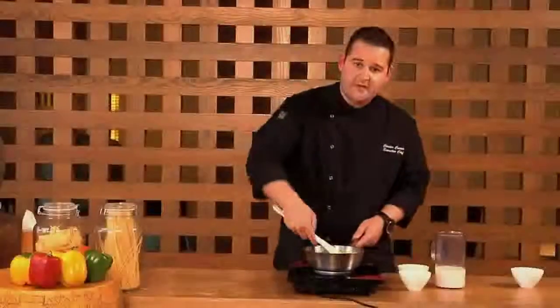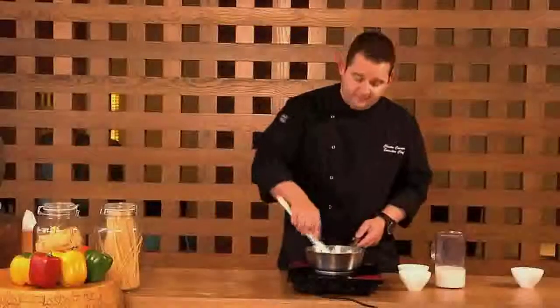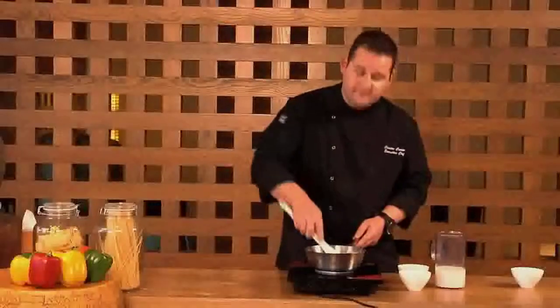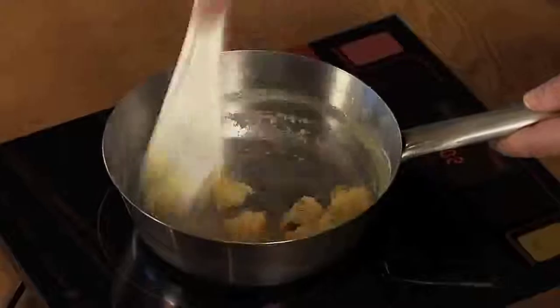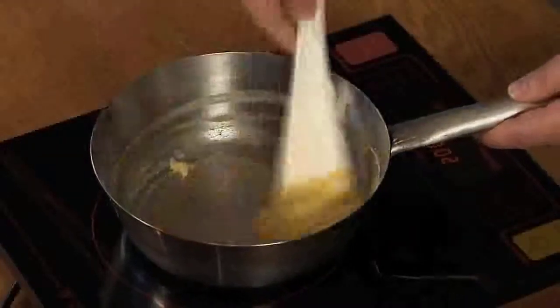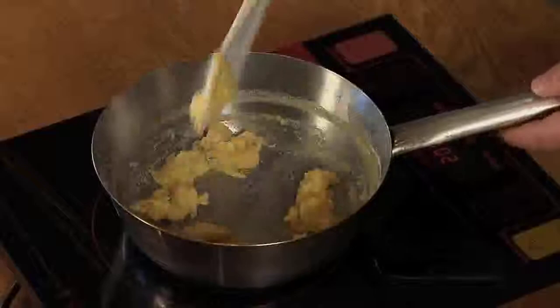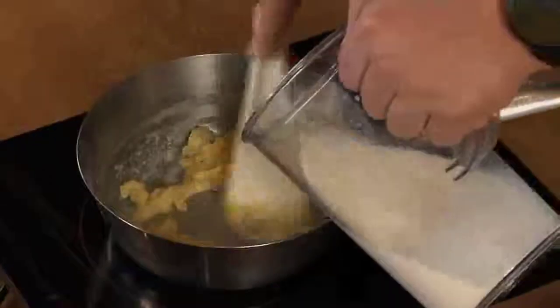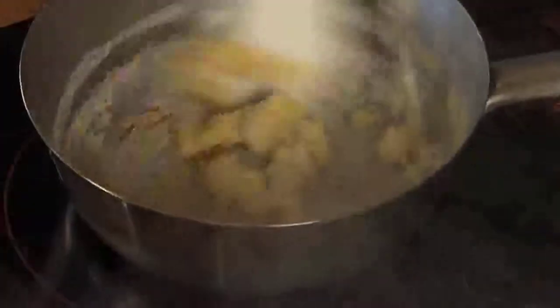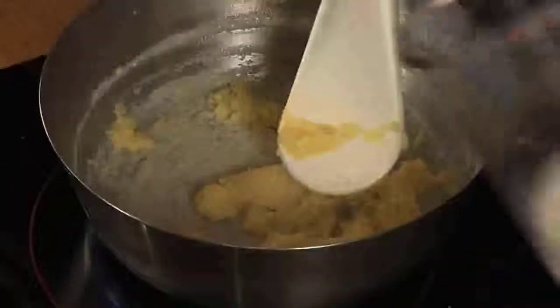Then we gently cook that for a few minutes without color, just to get the raw taste out of the flour. Then little by little, add the milk. Don't add too much at once or you'll start to get lumps in it. Add the milk, work it back into a smooth paste, and then add a little bit more.